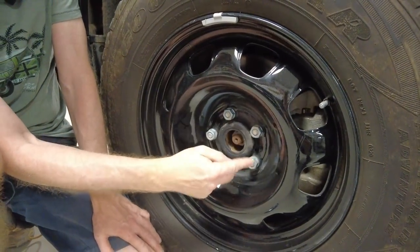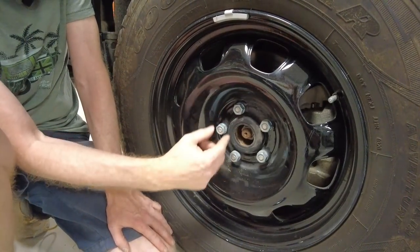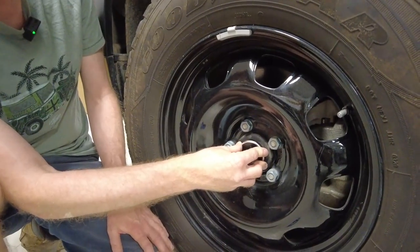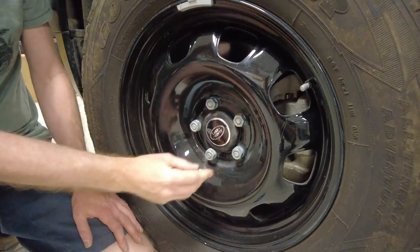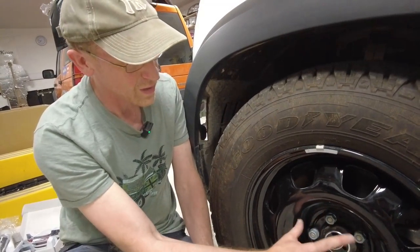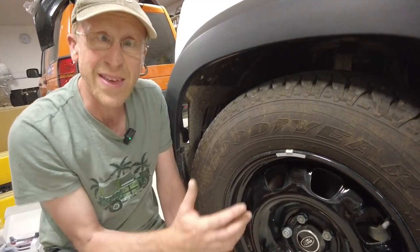You can take the wheel off and leave that carrier there — just take your wheel nuts off. Then you can insert your wheel center — there we go, like so. You've got your wheel nuts exposed and it looks better than that big plastic thing.